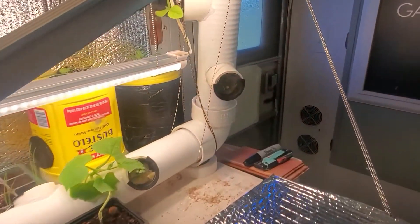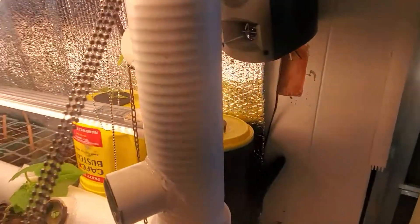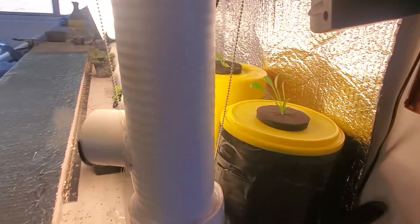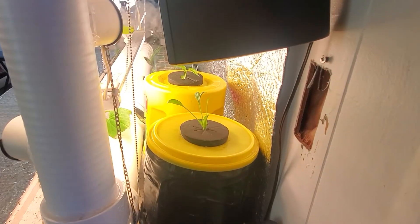I learned really quickly that it's much easier to contain water than it is fog. So I had fog pouring all over the place. I took advantage of this and put all my seedlings in the fog, but the big downfall was that I was filling the water reservoir all the time — basically every other day I was putting a gallon of water in there because it had basically just become my garden humidifier.